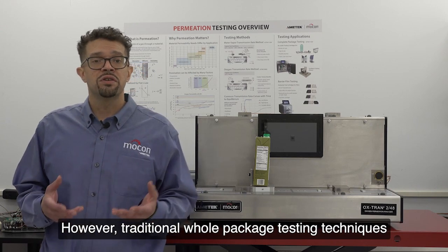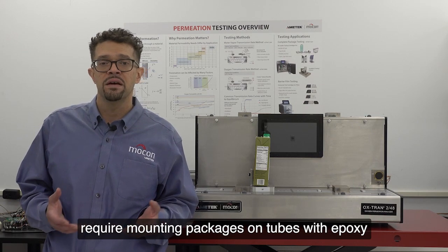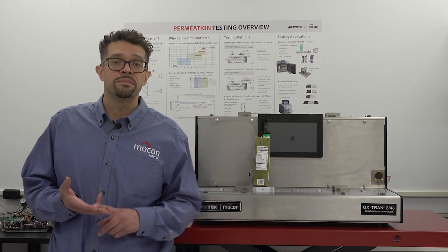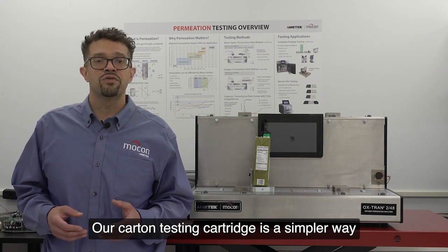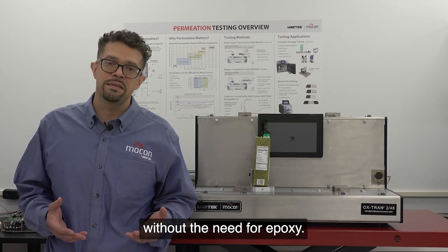However, traditional whole package testing techniques require mounting packages on tubes with epoxy, which can be messy, time-consuming, and wasteful. Our carton testing cartridge is a simpler way of running a whole package test without the need for epoxy.